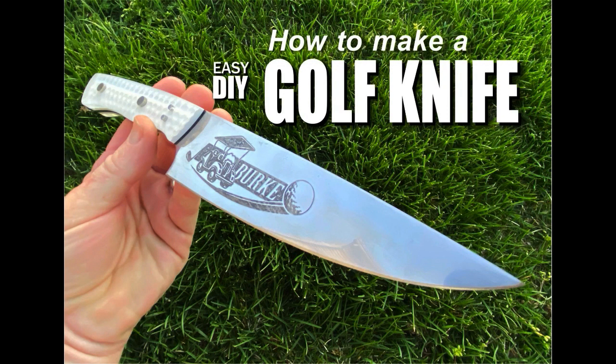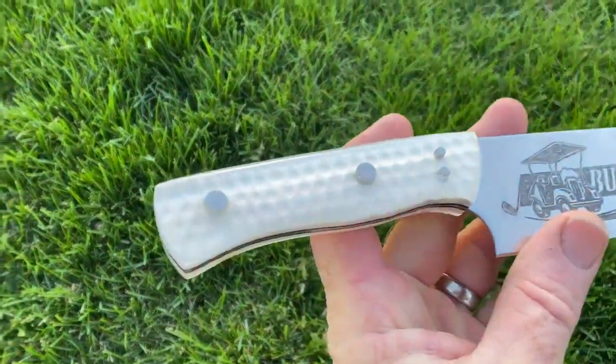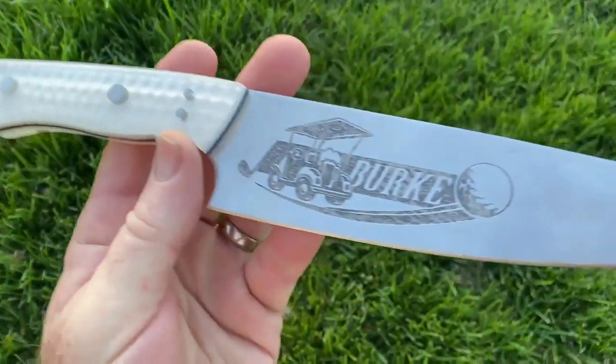Welcome to DIYEasyCrafts.com. Today we're going to take a look at how to make a golf themed chef's knife. One of my friend's wife commissioned me to make a knife for him and we came up with the idea of doing a golf themed knife. It's a little bit out of my comfort zone, but I figured I'd give it a shot.